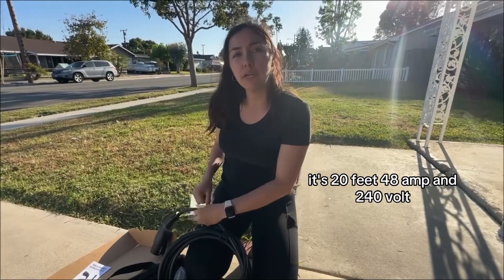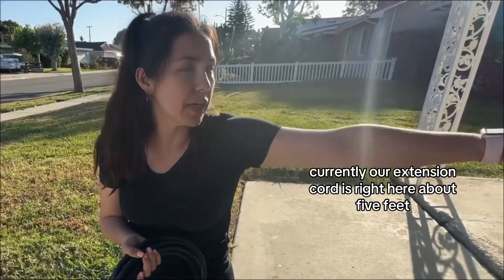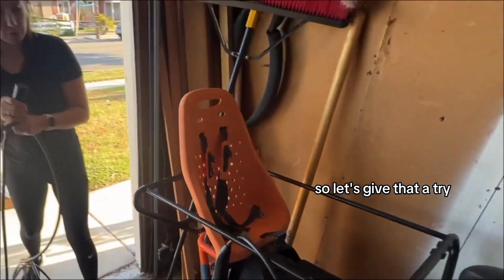It's 20 feet, 48 amps, and 240 volts. Currently our extension cord is right here, about 5 feet, and we need it to go all the way over there. So let's give that a try.